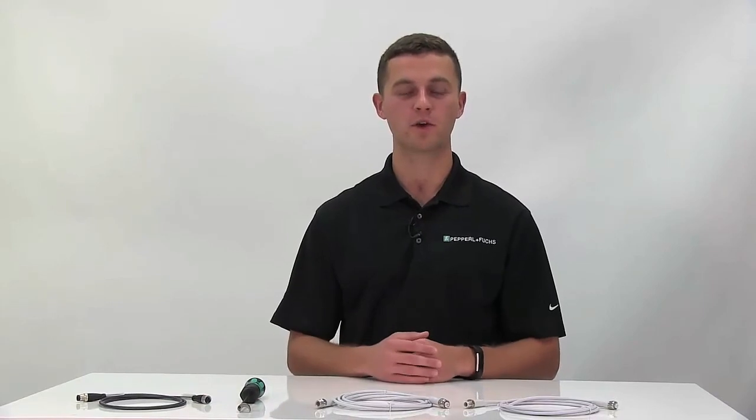This concludes our video comparing the wash down design cables to the PUR cables. If you have any questions or comments, do not hesitate to contact Pepperl+Fuchs. Do not forget to like, share, and subscribe to our YouTube channel and stay tuned for our next video. Have a great day!